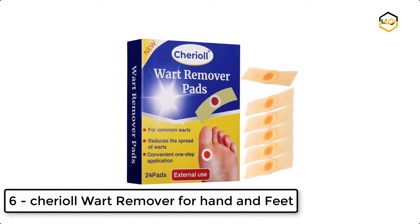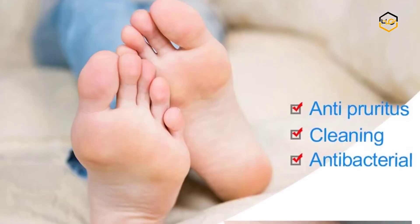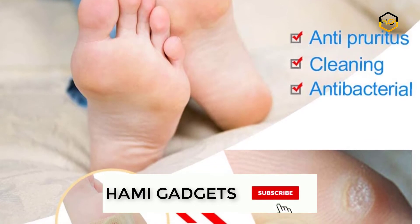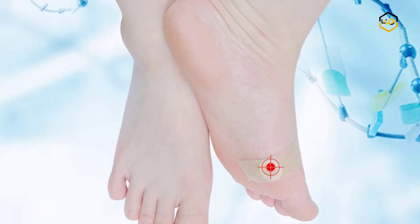At number 6, we have Charial Wart Remover for hands and feet. The corn plaster with hole can reduce the pain of your corn by reducing the friction of your corn with shoes. This adhesive bandage holds firmly in place for a comfortable fit, and this soft cushion relieves painful pressure.